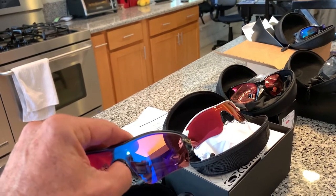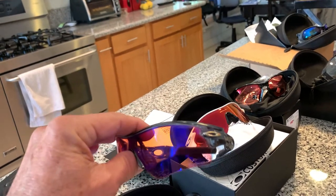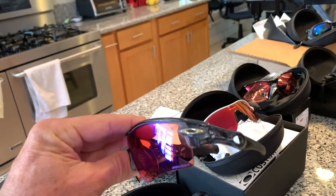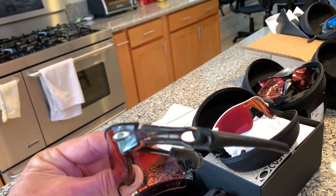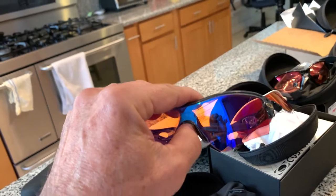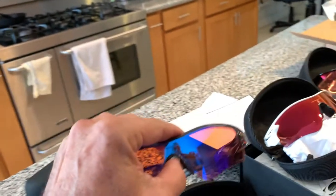These are the original Radars — super lightweight, they don't fall down the bridge of your nose or down your face at all. I customized them with the gold Oakley icon. They were originally like a dark brown on the ear socks. These now have some newer lenses — these are actually the Oakley Trail Prism lenses.